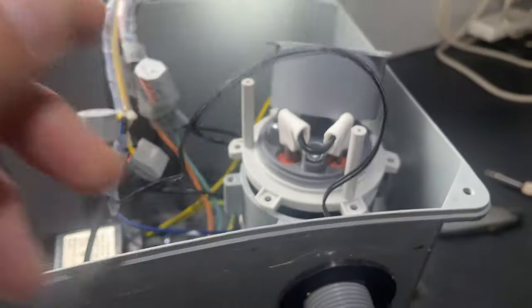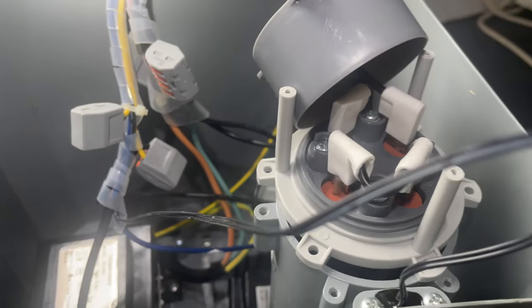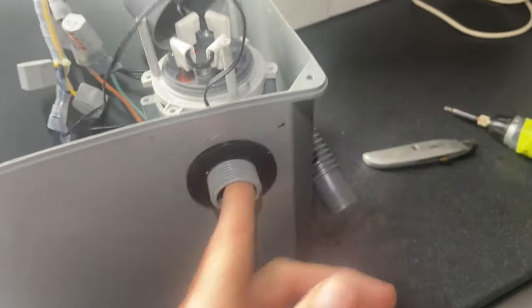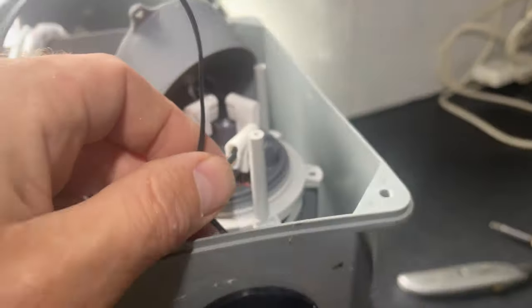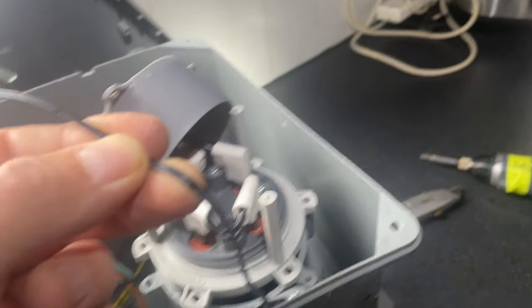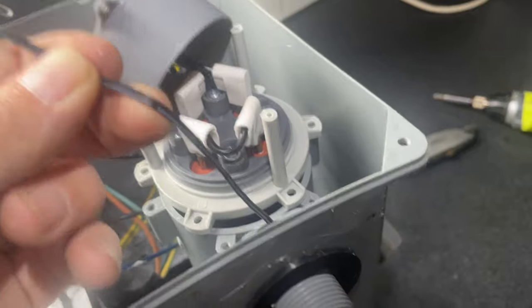That corrosion will likely show up as an HO error code at some point. So that's a quick rundown on your HO error code. If you're getting an HO error code as soon as you power the unit on and it's beeping, that's because your temperature sensor has water ingress — the water is short-circuiting your temperature probe.